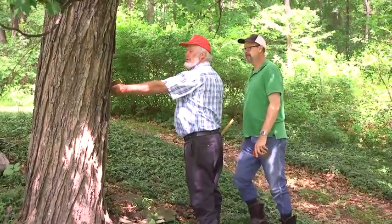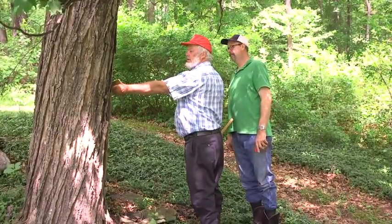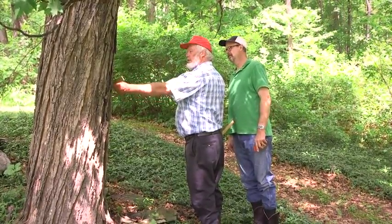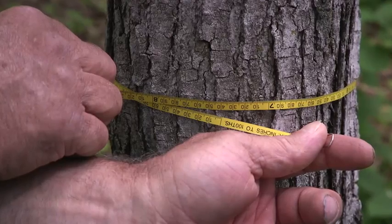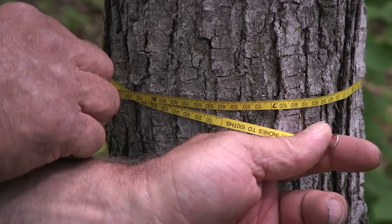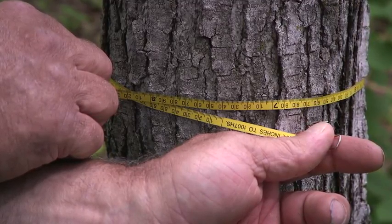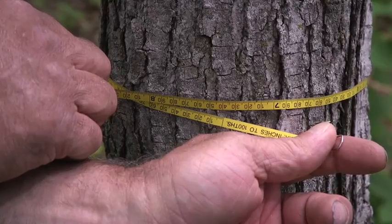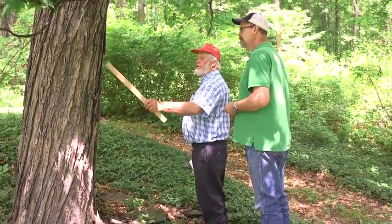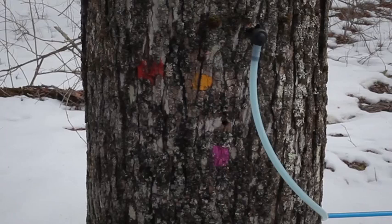Even if a forest has plenty of healthy maple trees, there's another big question: how big are they? Maple trees aren't ready to tap until they're at least 10 inches in diameter. Otherwise, new wood won't cover each year's tap sufficiently before that area of the tree needs to be tapped again. Even on a large enough maple, yearly taps should zigzag up and down the tree trunk. Old taps leave a scar in the wood, and sap won't flow well there.